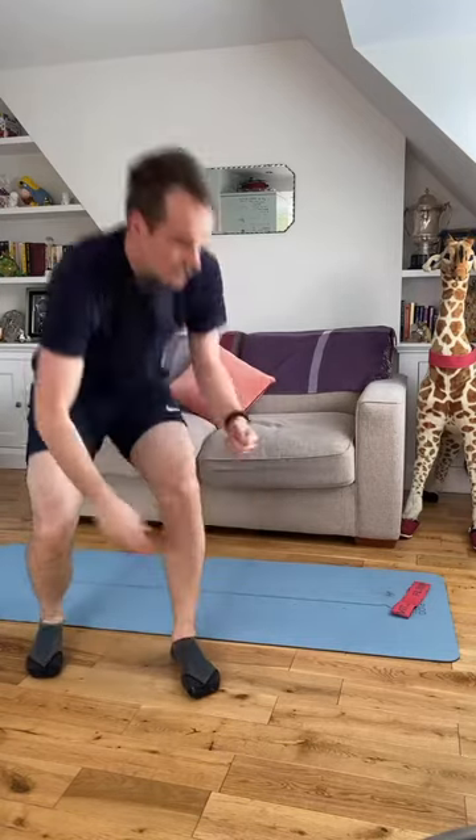Five, four, three, two, one more. Lovely stuff — straight back into that split squat.